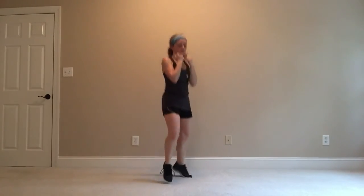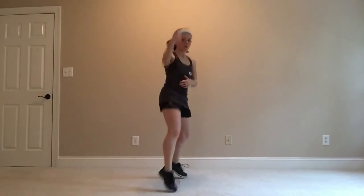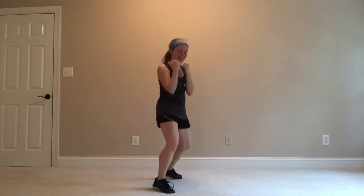Hands up and guard. Fist by that chin, shifting my weight side to side. Face that right wall. Jab out with your left arm right towards me — out and out. Bring that elbow right back into that side.